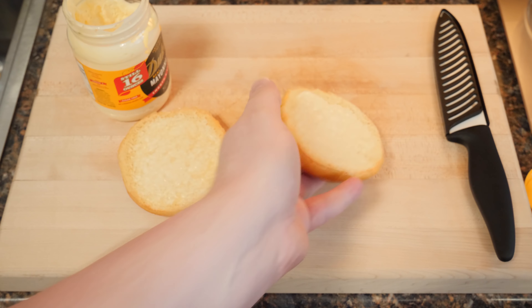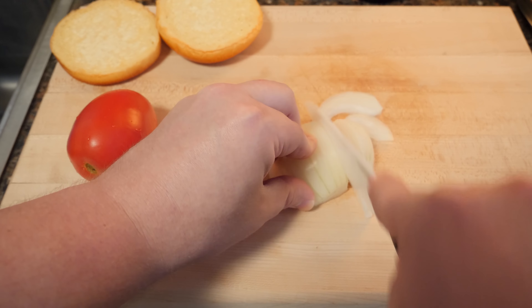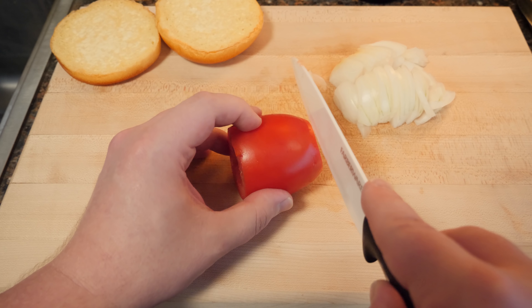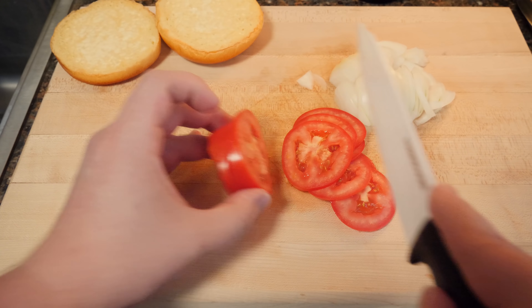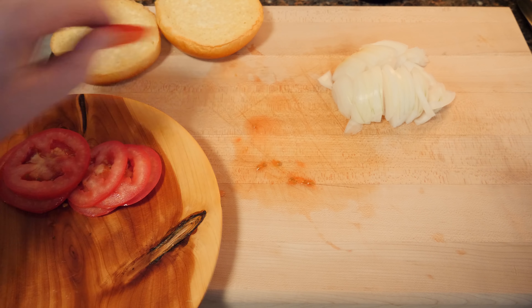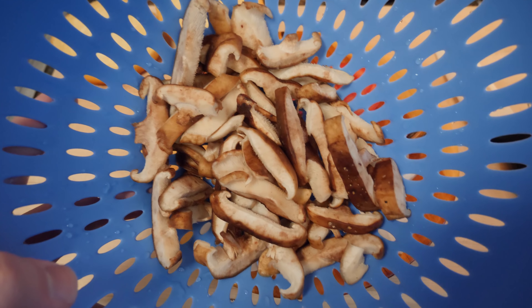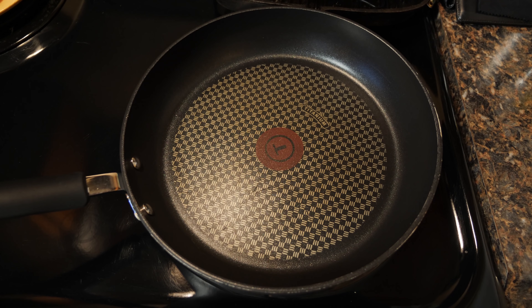Next we got a Roma tomato and a sweet Vidalia onion — just need a half of it. Only need a few bits of this tomato. And I've also got some sliced shiitake mushroom tops here, already sliced those. Veggies!